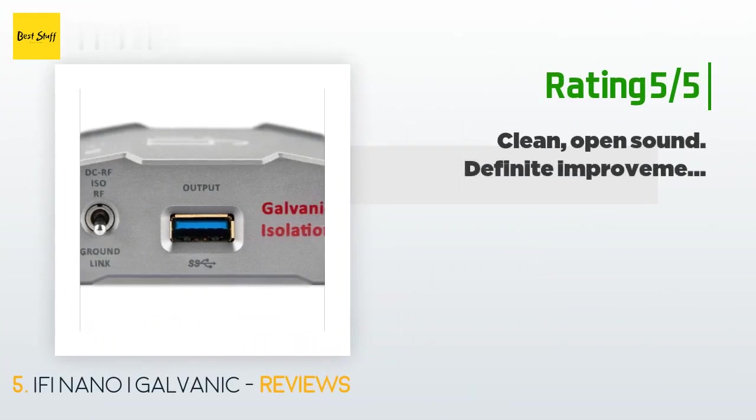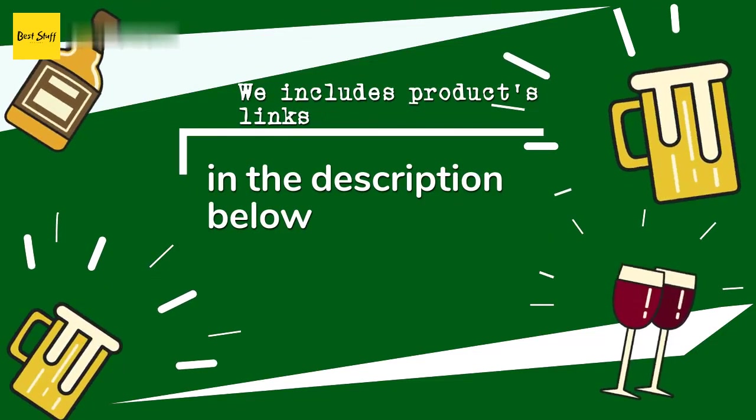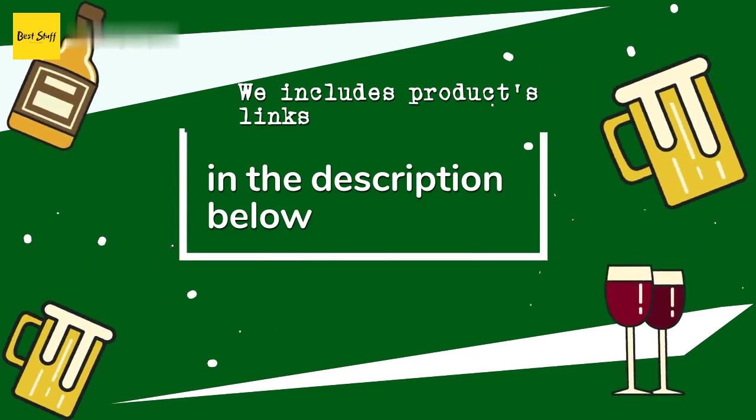Another happy customer said: 'Like many others I was fairly skeptical. However, I read one review from a computer scientist or electrical engineer — I can't remember which — on various digital audio components, and he said galvanic isolation is the biggest difference-maker for digital audio. So I thought, what the heck, and gave this a try. The difference exceeded my expectations. I have several of these signal-cleaning products — AudioQuest JitterBug and others — and this one has clearly made the biggest difference of the bunch by far. Sound just feels cleaner; you get better clarity and better spacing.' Thanks for watching — all product links are in the description below.